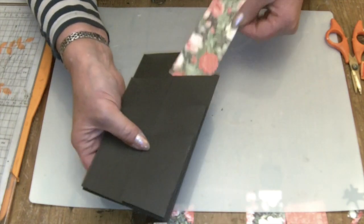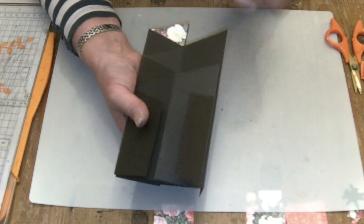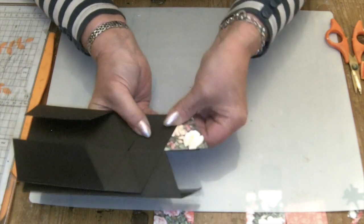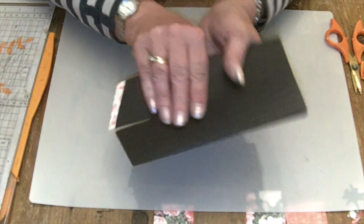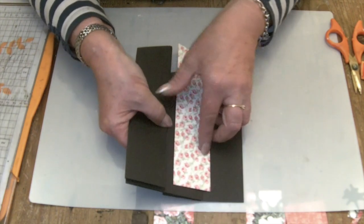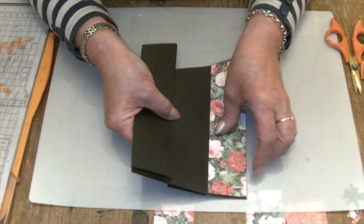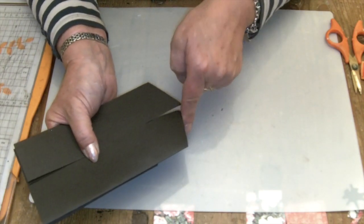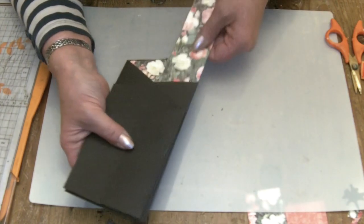You start by cutting your back pieces. All you do to cut the angle is sandwich your paper between two of the folds — so fold it together, turn it over, and just cut with your scissors. Make sure at the bottom that you've got your paper positioned just an eighth of an inch up from the bottom so that you get a nice black border all the way around. Hold it, fold it up like that, and then use that line as your cutting line. Do that for all of the pieces, just deciding what papers you're going to have where.